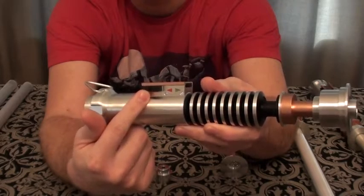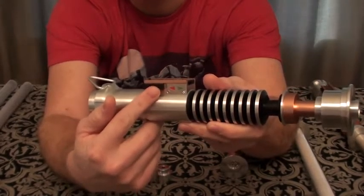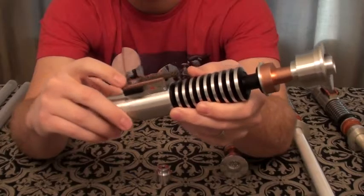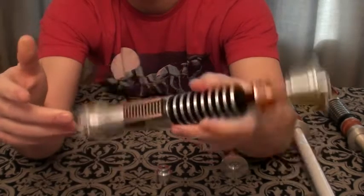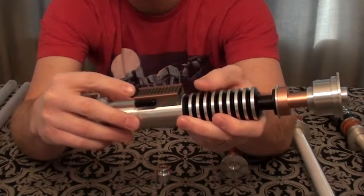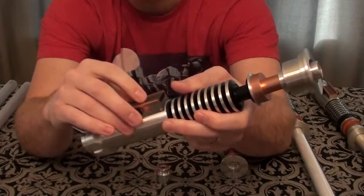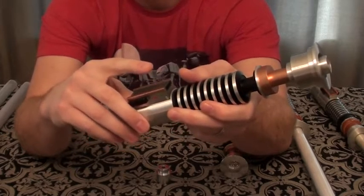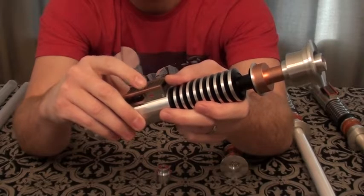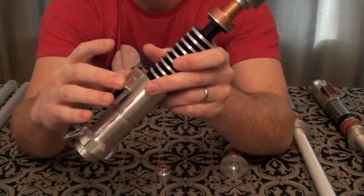I sanded it, put a little E6000 on there, and moved it up to where it's supposed to be, which actually looks a little more movie accurate. I heard a lot of complaints about the card sliding, but mine is held in pretty well — I've swung it a lot and it has not slid out at all. I purchased this in February 2016 and received it in May. They were going through some changes, and they might have made fixes by the time mine was built.